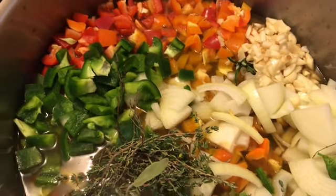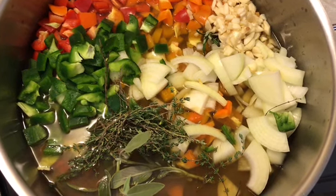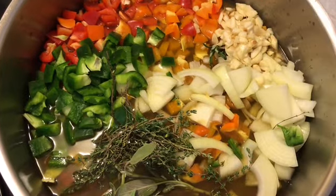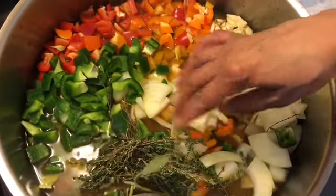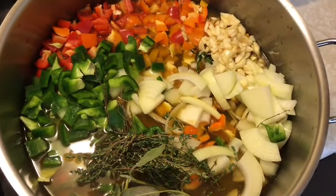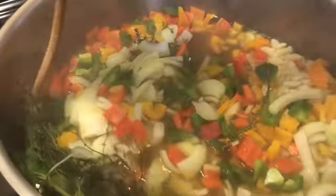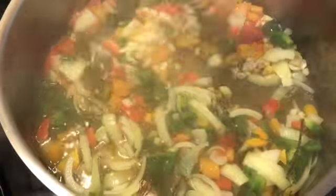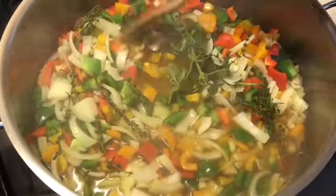I have all of my seasoning vegetables in here and they are all sitting in a quart of veggie stock. I've got all of my peppers, my onions, a whole lot of garlic, and all of the herbs. I'll pull the bay leaves out in a little bit. Let this start and it'll go for about 10 minutes. I'm going to let that do its thing for about another five minutes.